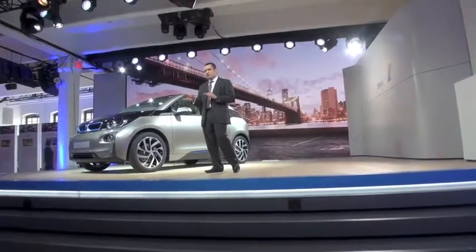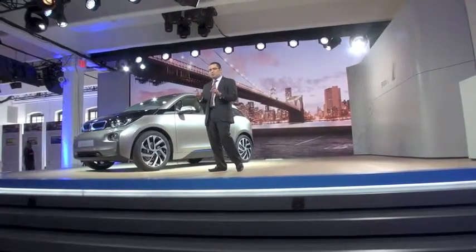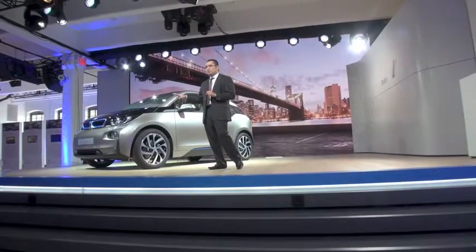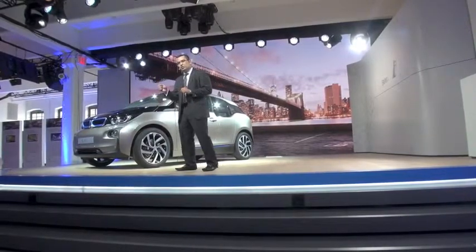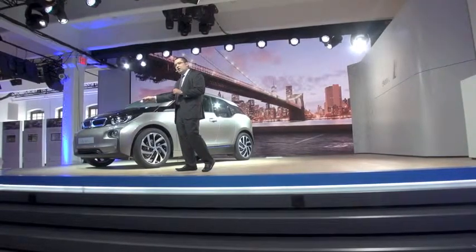Right now, I'm going to dig into those details and show you the important things from a technology standpoint and also from a packaging standpoint — what we were able to do with the i3. First and foremost, we're at the front of the vehicle. On the standard U.S. profile, we'll have the adaptive LED headlights.